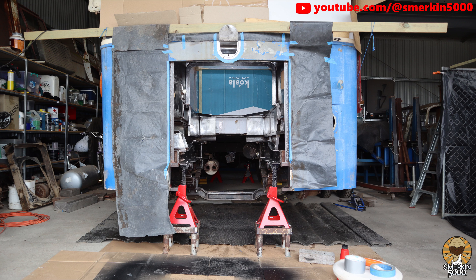You can see that I've now cleaned up the engine bay surfaces and in the light it all looks shiny and ready to paint.